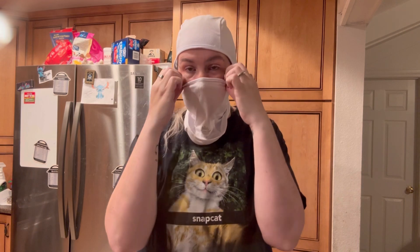Hi, my name is Crystal, and I received this face mask in exchange for an honest review. This thing is really nice — it has a lot of elastic in it, super comfortable to wear, and a really comfortable fabric.